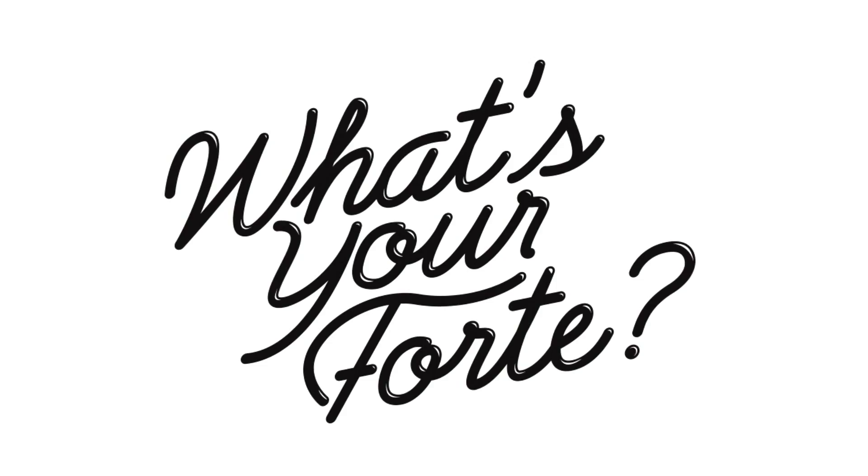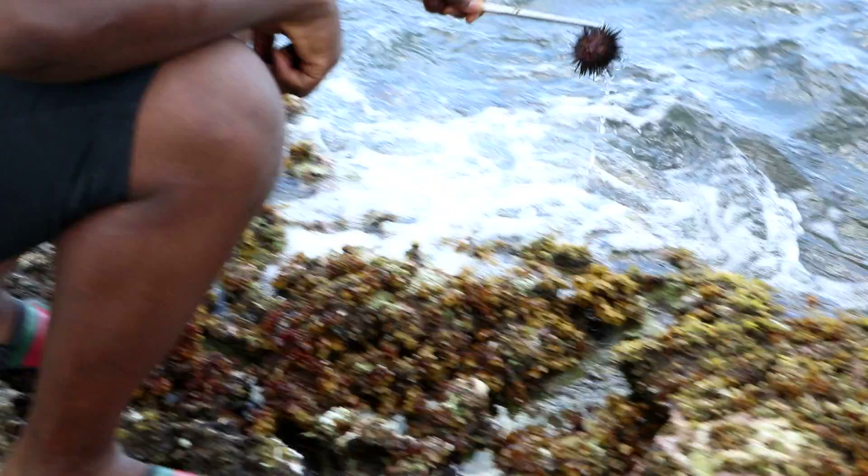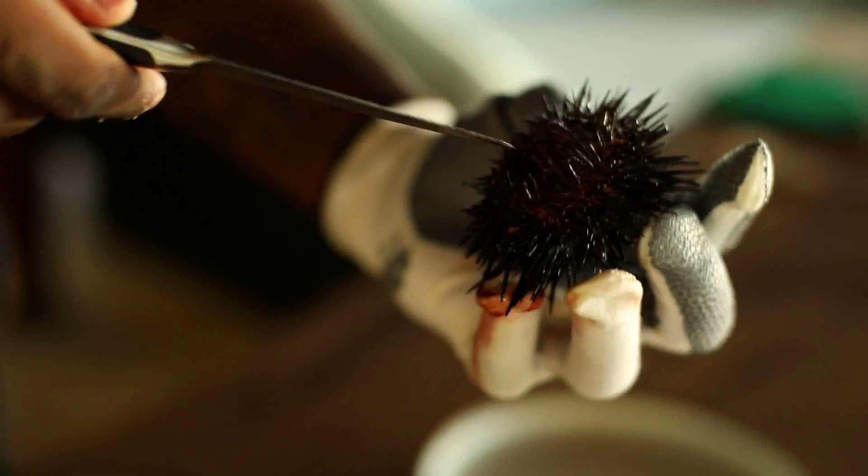It's meant to be playful, meant to be fun. Whew, look at these bad boys. My favorite dessert to eat — oh, that's a big one right here. I'm going to show you guys how to crack them open.